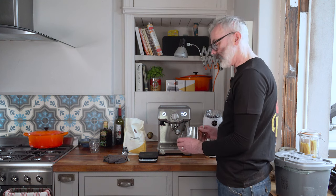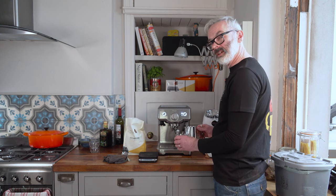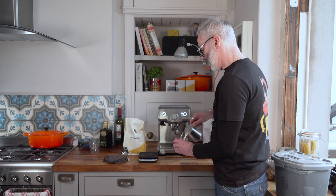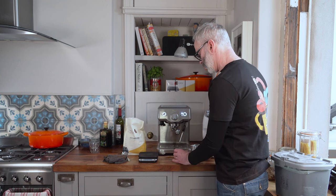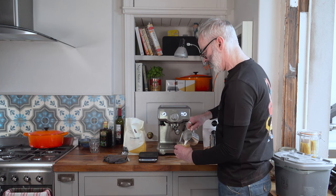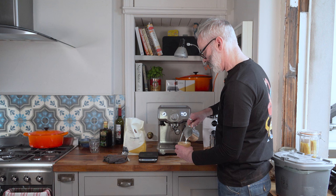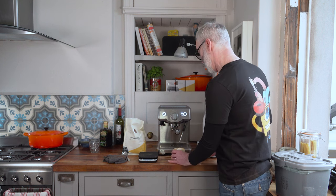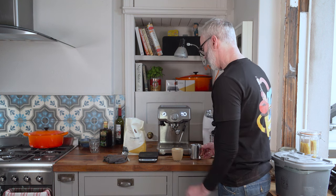You don't have to make fancy patterns, but it's surprisingly a lot easier than it looks. I'm just pouring a little bit in to fill it up to a certain point before starting to create a little pattern. We can recommend some very good YouTube videos on how to do this. And there we have our coffee.